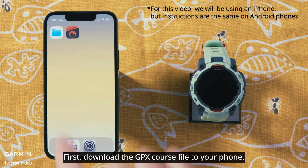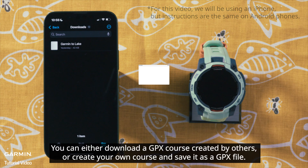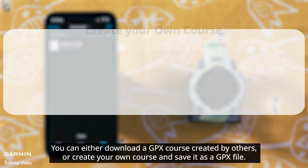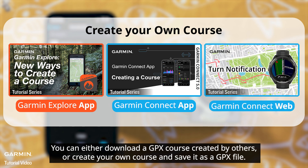First, download the GPX course file to your phone. You can either download a GPX course created by others, or create your own course and save it as a GPX file.